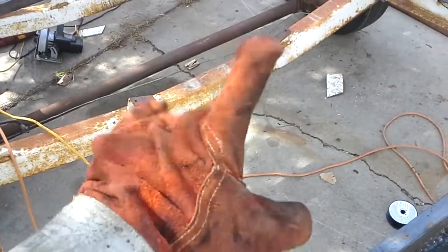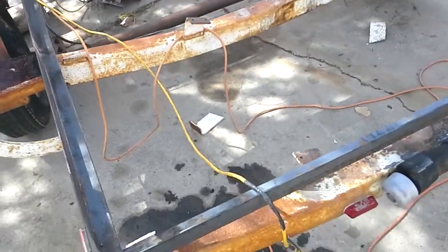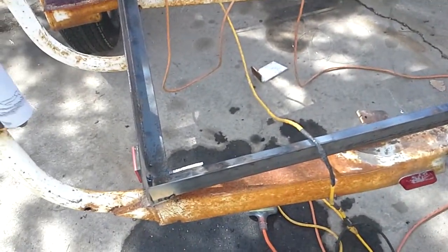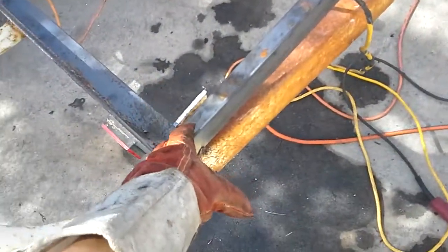So that was pointer finger. Don't worry. But building this trailer — it's a boat trailer, or was a boat trailer. I'm building this deck on it.